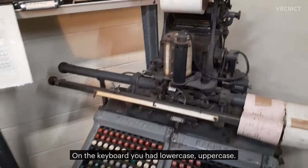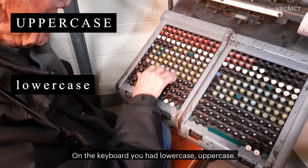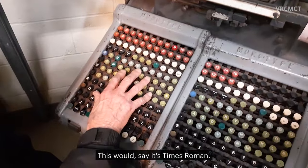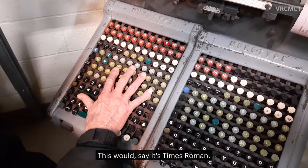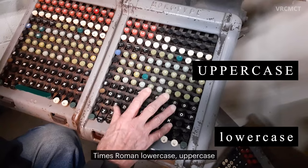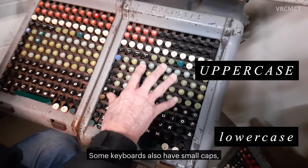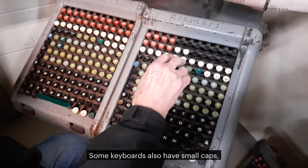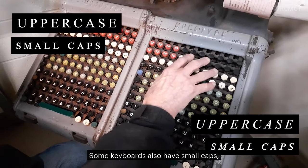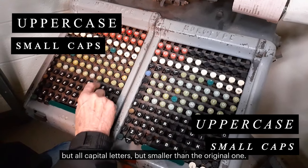On the keyboard you had lowercase and uppercase. This one here is Times Roman. On the right-hand side you would have Times Roman lowercase and uppercase, but italic. Some keyboards also have small caps — the same face, but all capital letters, but smaller than the original one.